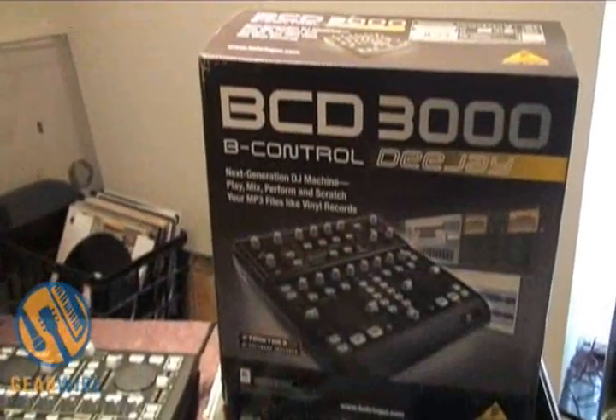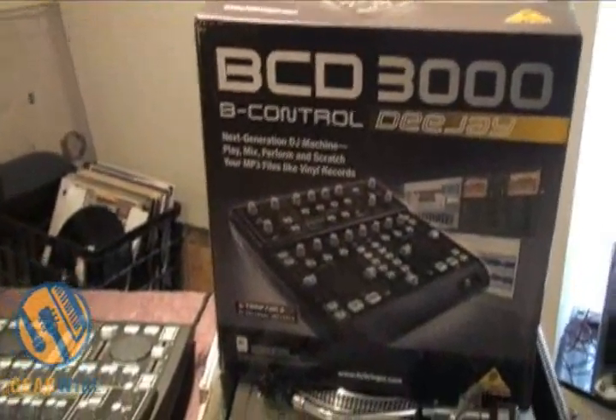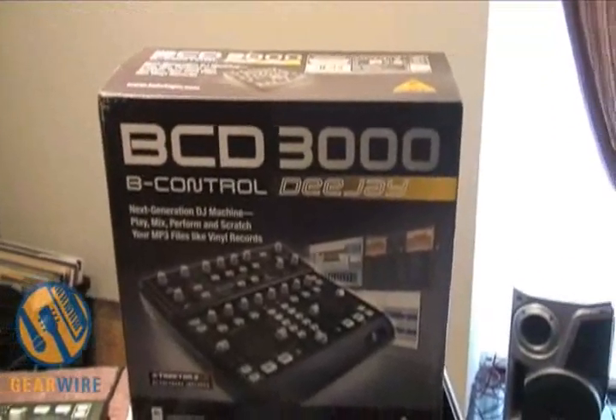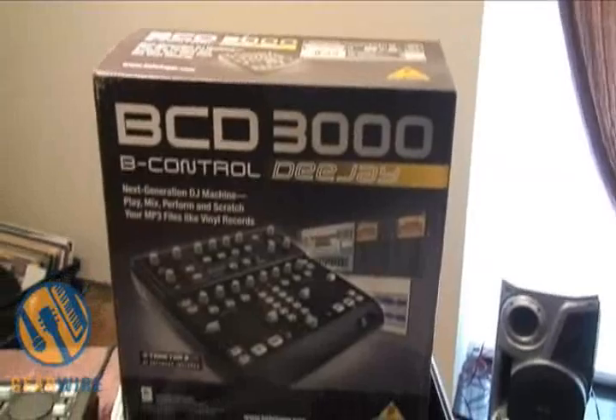It's the BCD-3000 B-Control DJ by Behringer USB MIDI DJ controller — a nice little piece of gear, especially for the price. This is Jason Donald with GearWire.com.